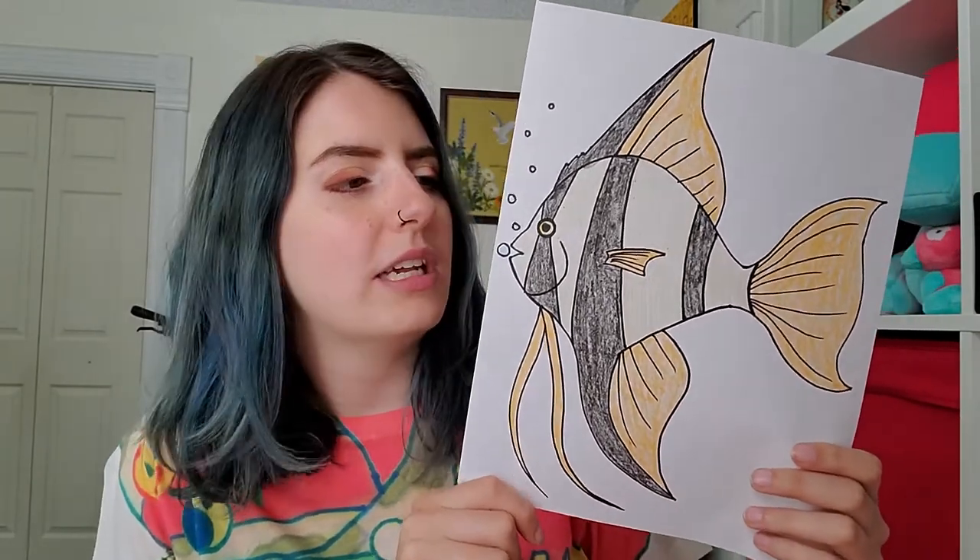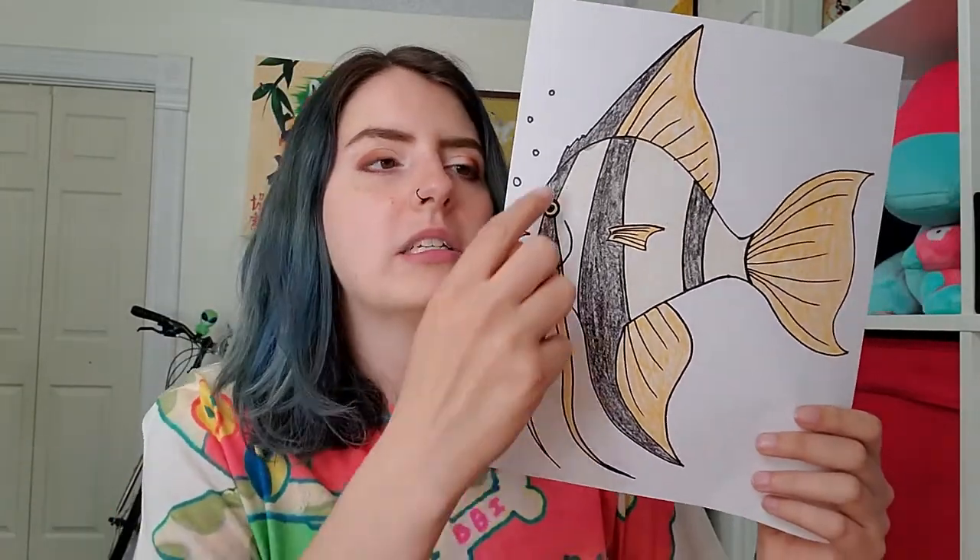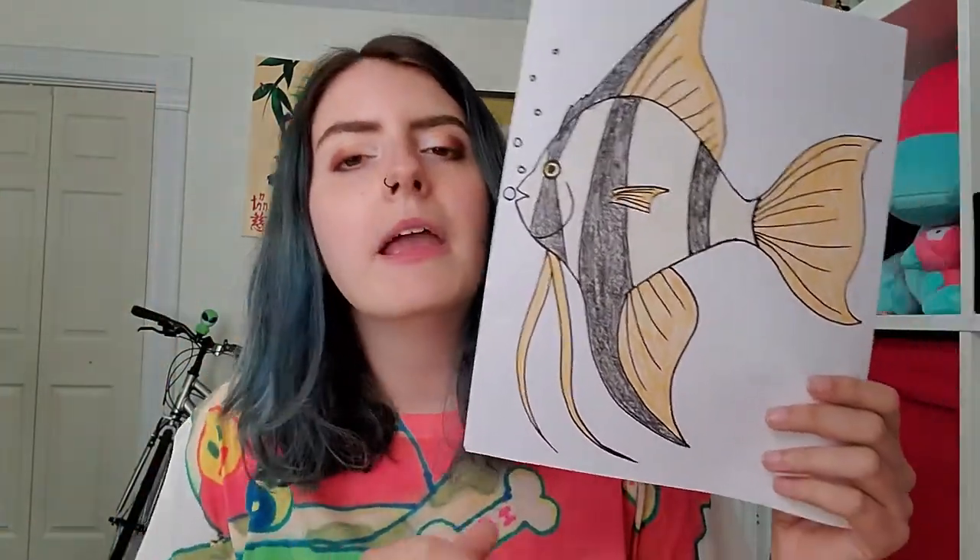I would say start with a pencil on this one. It's not too tricky, but there are a lot of lines that you want to be kind of smooth and sometimes those are hard to do in just one try. So get a pencil and an eraser, get your coloring stuff, and let's get started.